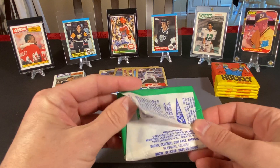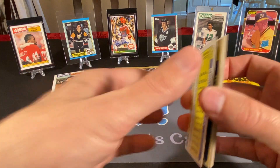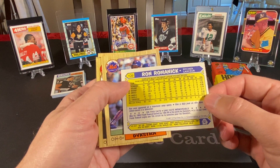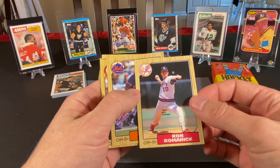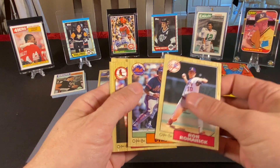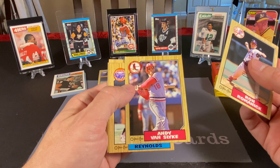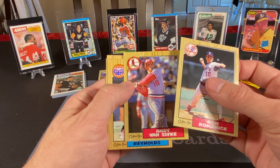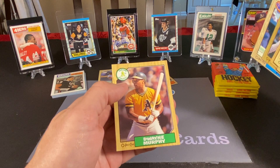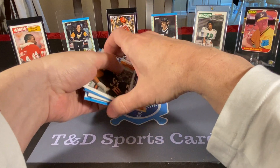One last baseball pack here. Ron Romanek — now with the Yankees, though I totally remember him with the Angels. He did have that one really good year, looks like it was '85 here. Another '86 Met, Len Dykstra. Andy Van Slyke — he was a solid, solid player for many years in baseball, mostly with the Pirates. Craig Reynolds, Mike Pagliarulo, Terry Puhl, and the last card is Dwayne Murphy. So we did not find a Barry Bonds. We've tried twice now. Maybe we'll have to break that full box open one day.